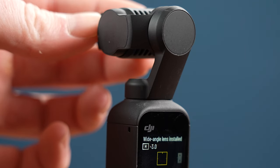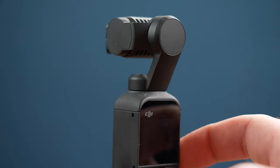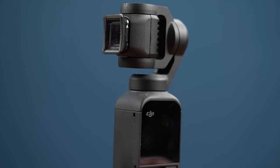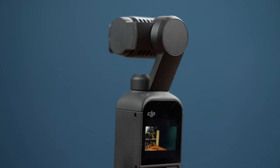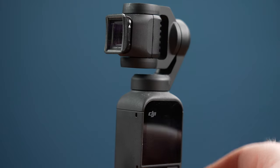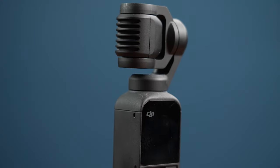Another nice feature of these lenses is that they're both recognized by the Pocket 2 and will show an alert when connected to the camera. This is nice because when you turn the camera on or off, typically the lens rotates into the gimbal to protect it. If the camera doesn't know about the lens, the camera will knock the lens off the front and possibly damage the camera's glass. Since the camera recognizes these lenses, the camera stays pointed out so you can easily remove the lens when you turn the camera off, and after removing the lens the camera will turn around to its normal position to protect the lens.